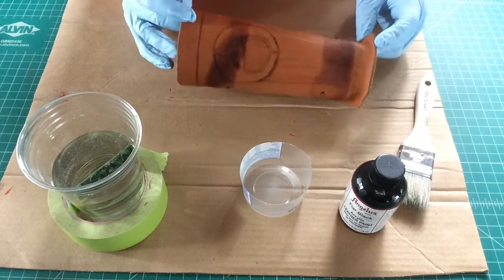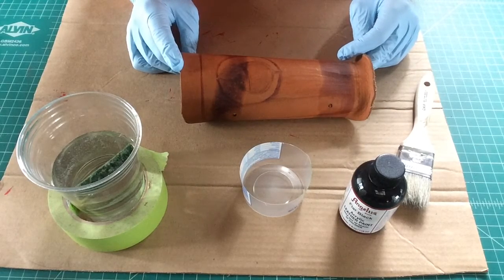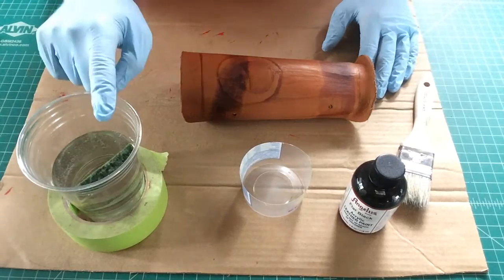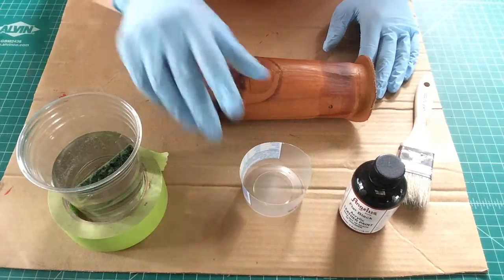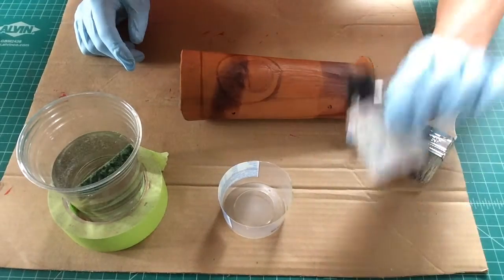Here we are. We're at the painting step. It's always important to have good prep — to take the time and make sure that you have your water, your sponge, your place where you're going to put your paint, your paintbrush, your paint.